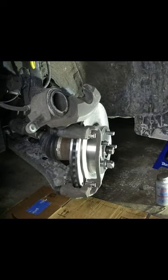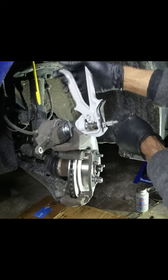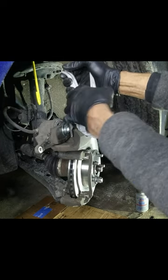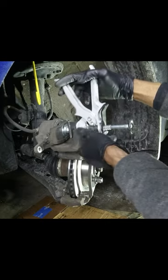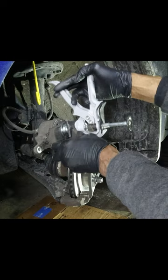We gotta press the caliper back in. There'll be a link to this tool in the description — it makes it real easy to compress your pads. Or you could use a c-clamp, or even easier, a pair of those big adjustable pliers.